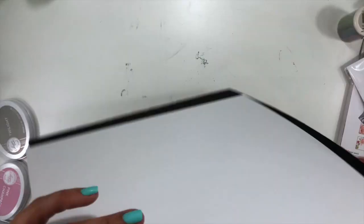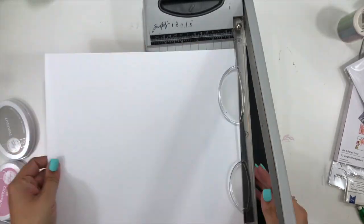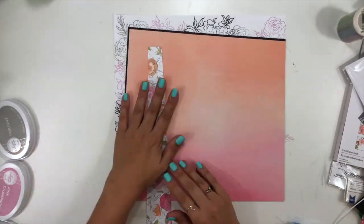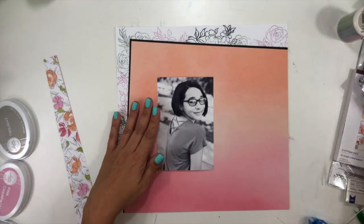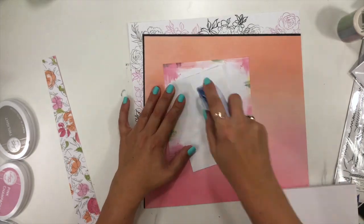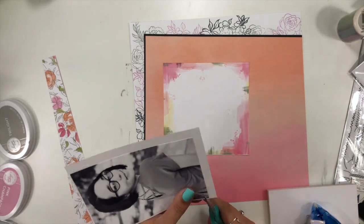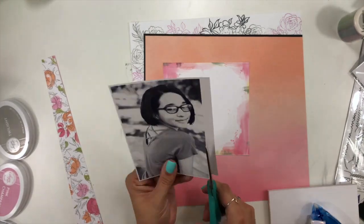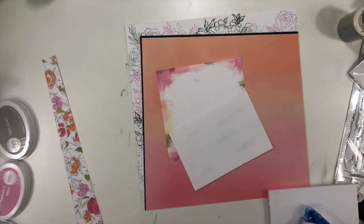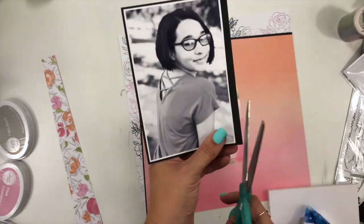What I have done is some stamping with the Pinkfresh Altenew Celebrate stamp set, using three colors of Catherine Pooler ink: Twilight, Pink Champagne, and Midnight, which is the black color. I've stamped those all around the outside edge on the top and the left. Then I took this ombre pattern paper from the collection, backed it with a tiny border of black, and put those two pattern papers at a slight angle — that's the wonky angle challenge.